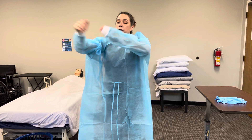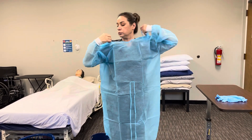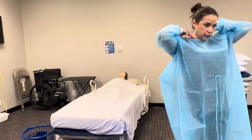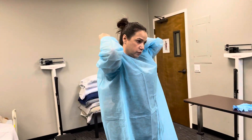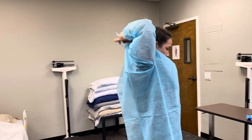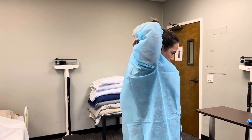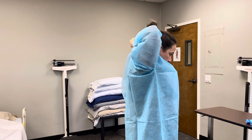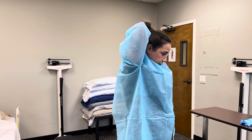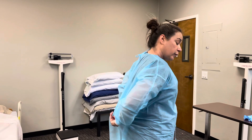Then we are going to put on our gown and we're just going to tie it in a bow so it's easy for us to untie to remove. I'm going to tie it, trying to cover up as much of the back as possible.